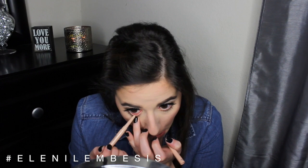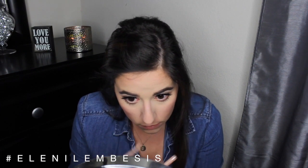And then to really complete the eyes and open them up, I went in with the Smashbox Always Sharp liner in bare.